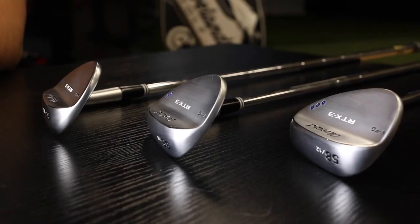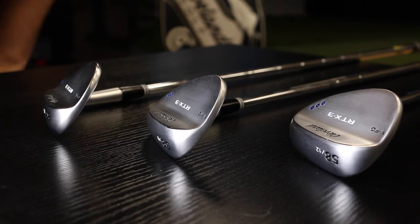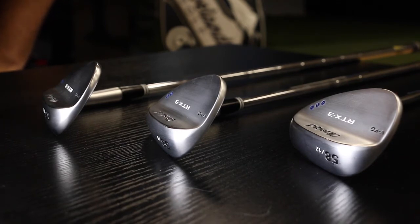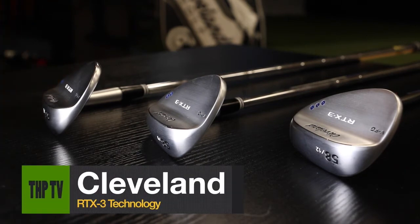We're here looking at the RTX 3 wedge soles — it's kind of a new design for us. It's what we've been calling a V-shaped sole technology. What the V-shaped sole allows us to do is put more bounce into the wedge where we want to position it. We've done tons of tour testing with our players and found that adding that bounce into the leading edge has really helped with consistency, feel, and forgiveness for the wedge getting in and out of the turf.